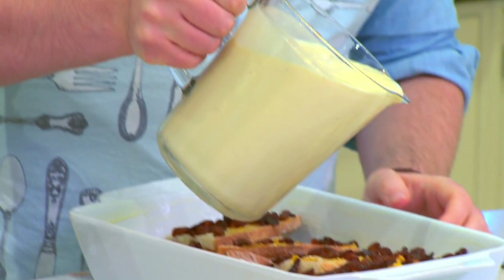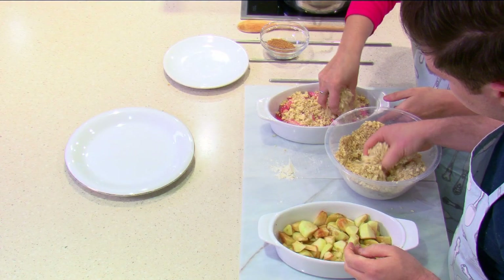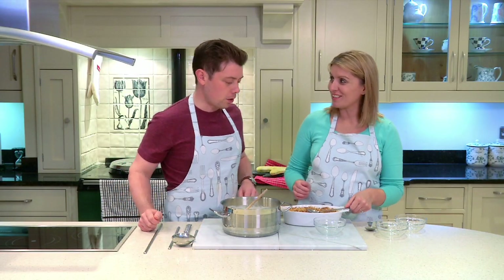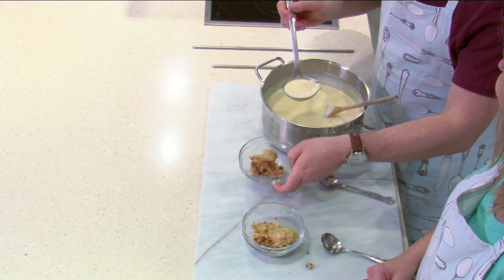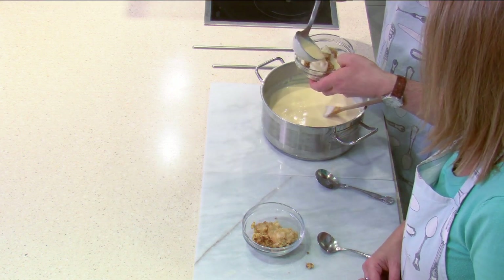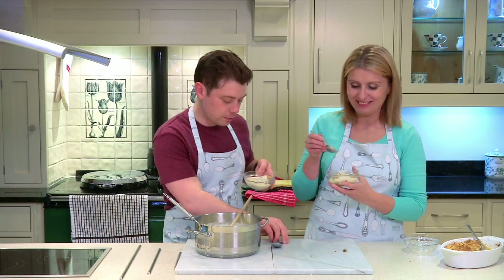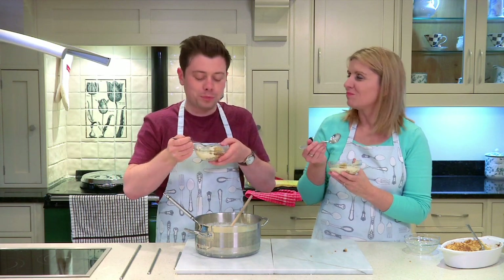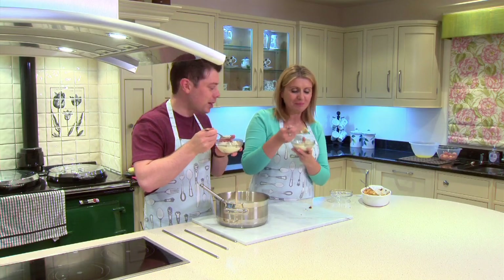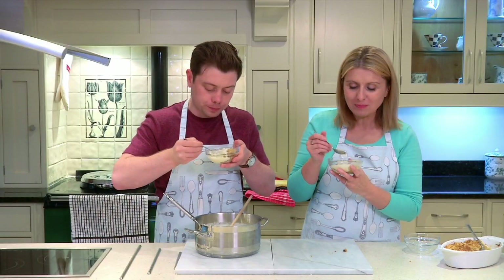If you remember from episode one, this was the recipe of the custard we used for the bread and butter pudding. And in a future episode we're going to be making crumble — apple and rhubarb — and this is the custard we'll use for that too. Should we have a little bit of our custard now? Yes, definitely. That's lovely and creamy — you did a good job, Tony! That's so good — you can really taste the vanilla come through.